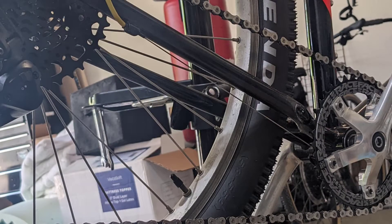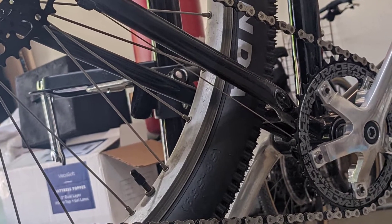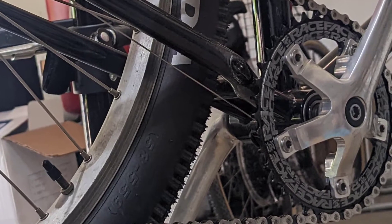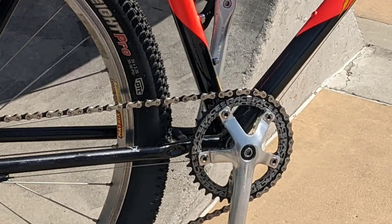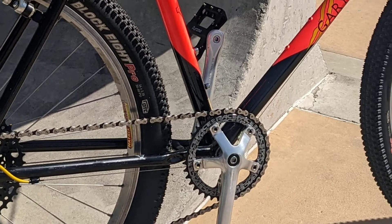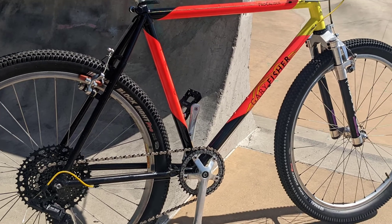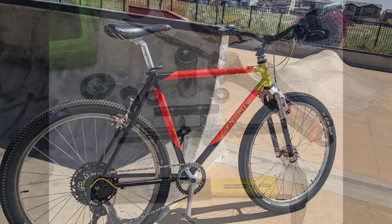I want to give props to a gentleman by the name of Forrest who has a YouTube channel that shows how to remove and install one of these bottom brackets, as well as Old Shovel, and they actually have footage of removing the bottom bracket which unfortunately I don't have. But since mine is a little bit different I figured I would make a video anyway. I'm going to go ahead and show you what I've got in terms of parts and what's needed for the installation and then we'll just get right on into it.